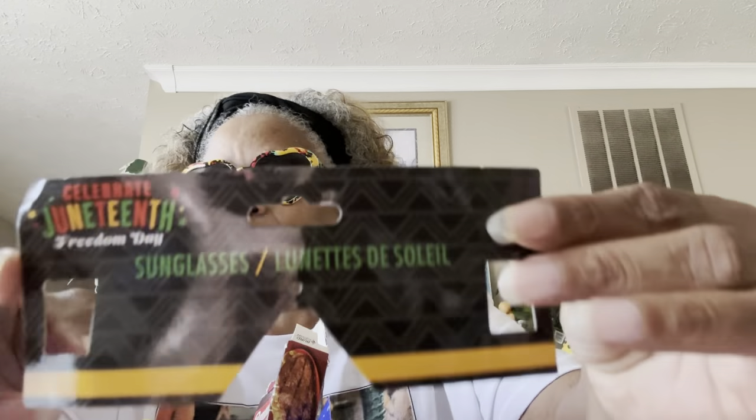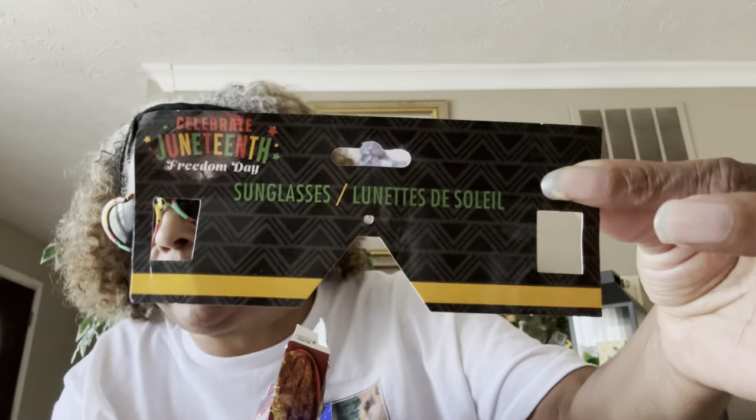First thing I want to show y'all — I got my Juneteenth sunglasses on. I got these from Dollar Tree, I love them. I don't even know whether you can still get them in stores — I had seen them in some stores but hadn't seen them lately, so you might not be able to get them anymore. Very Afrocentric, very cute.